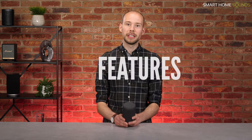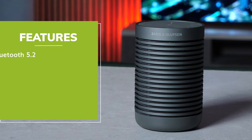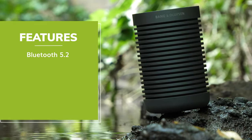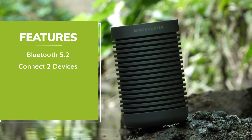Let's touch on the features. Being a portable speaker, it's not going to be an endless list. You've got Bluetooth 5.2, which at the time of filming is the latest version, so you get maximum range and maximum compression quality from your music. You can also connect two devices at one time, which is quite useful if you're with a friend who also wants to control the music. This saves you having to unpair and pair again, which can be quite annoying. It's not a new feature, but it is a good plus for the speaker.